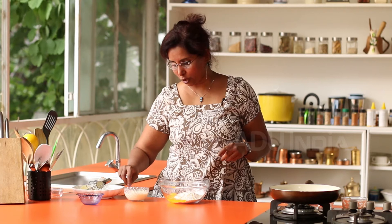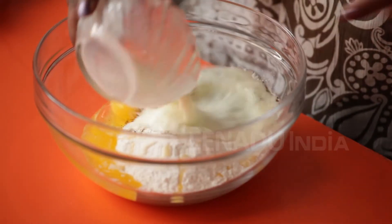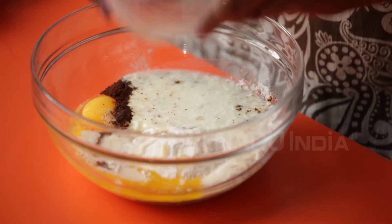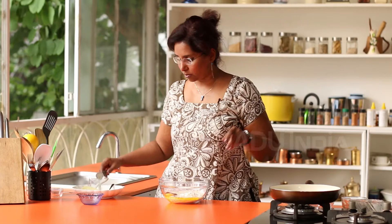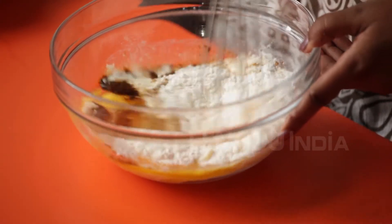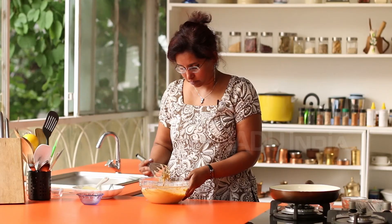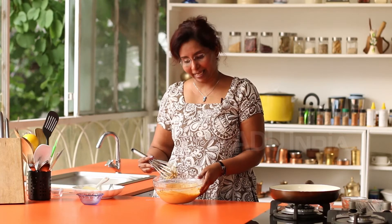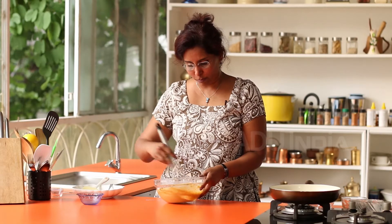As you can see it's already curdled. I am just going to mix all of this really well. The batter will be thick and this is the right consistency for pancakes.